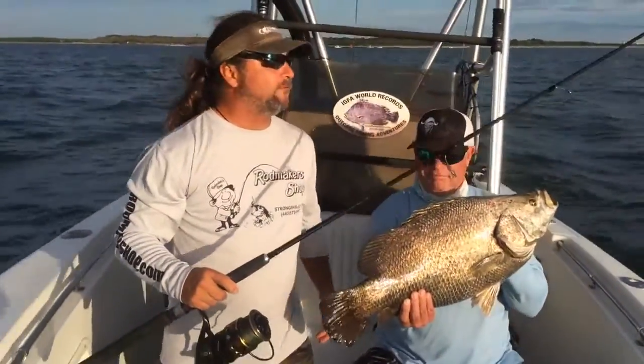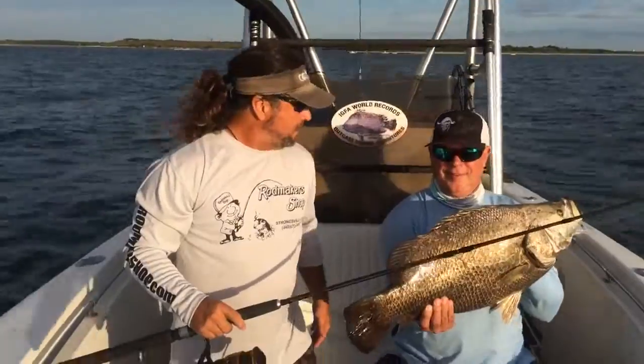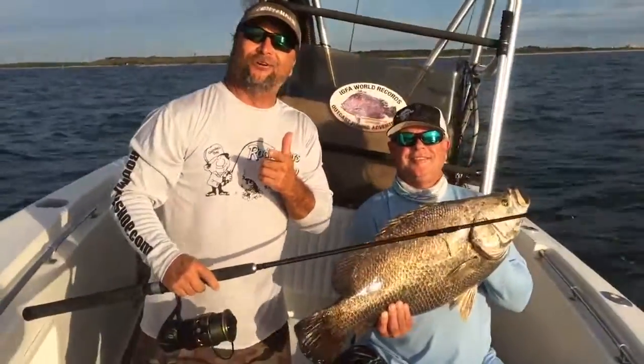Anyway, that's your video fishing report for October 16th. We've got to get back and get Troy to catch one now. Right, Troy?